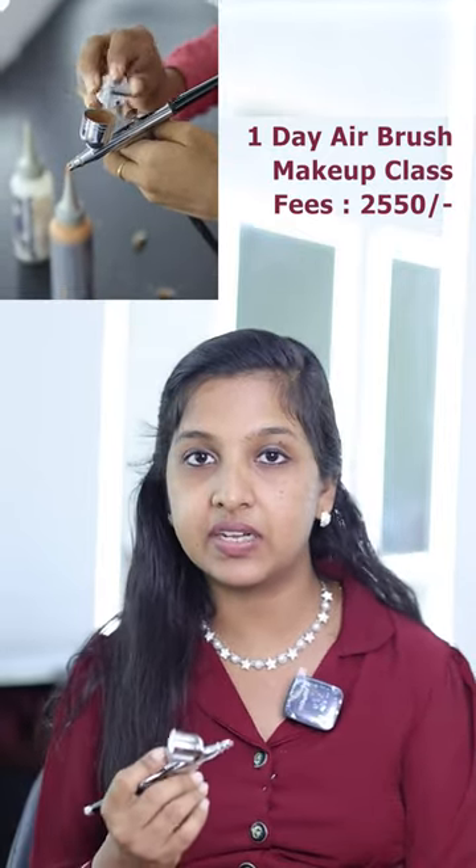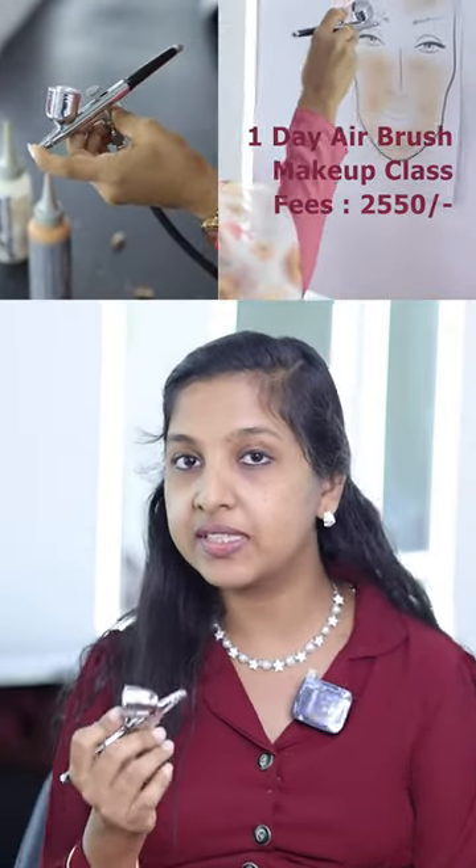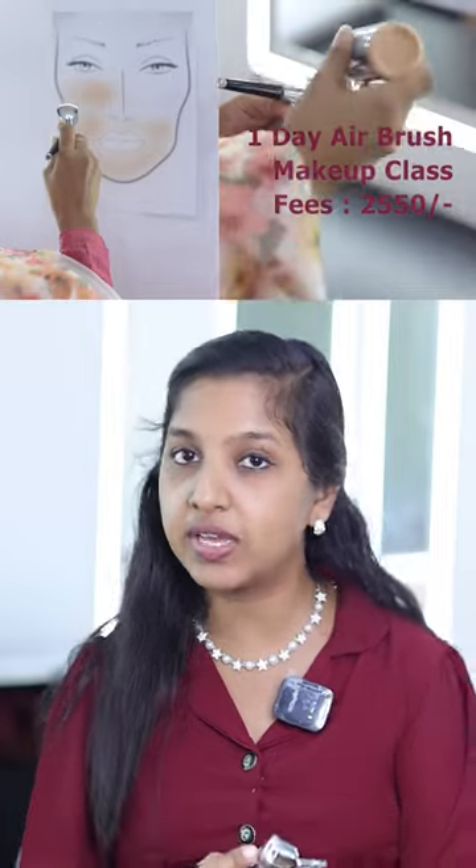We will be here for one day, starting in the morning. We will cover the hand practice class. The fee for this class is 290 rupia.